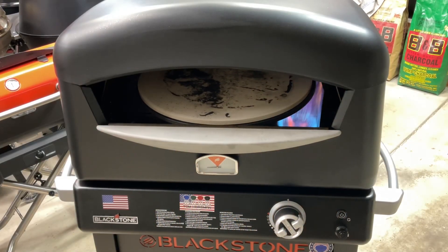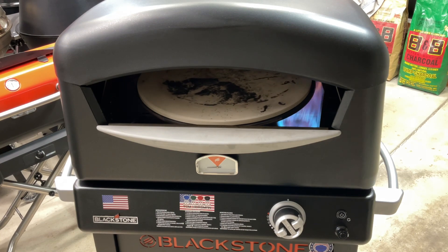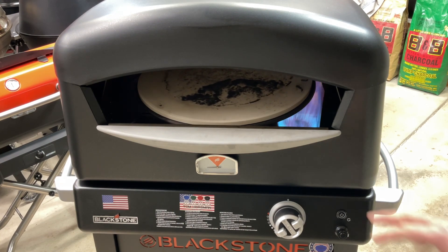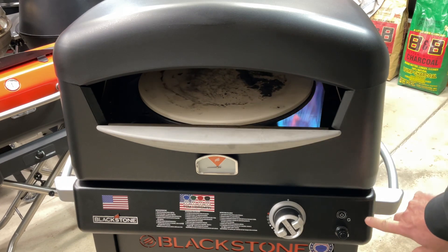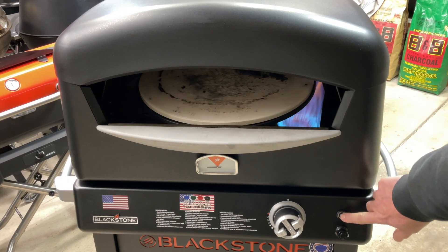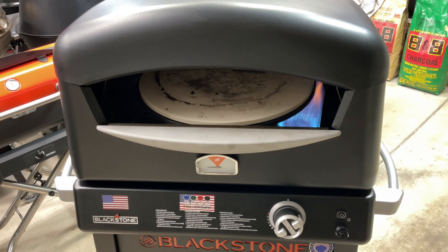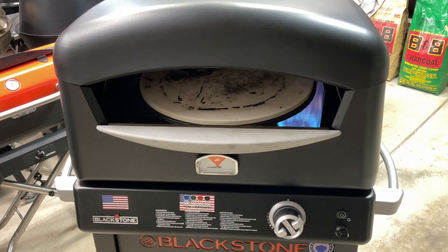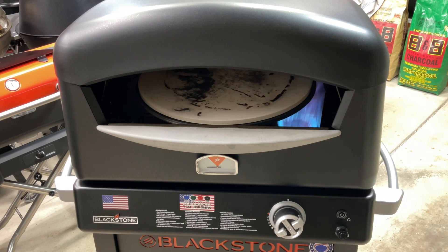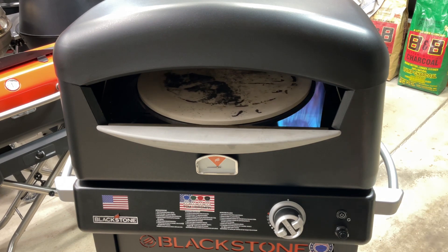A few people have been asking me: can you start and stop the turntable? There is a button right here. If you want to stop it to put your pizza on, that's fine. I wouldn't do it for an extended period of time, but if it's like 10, 20, 30 seconds, that's going to be more than just fine.